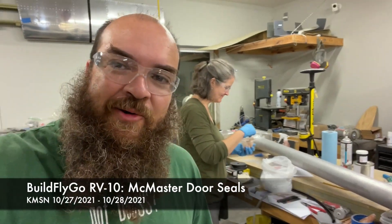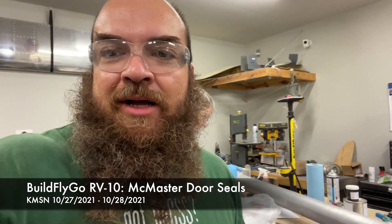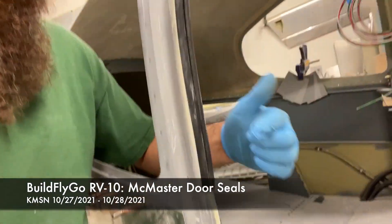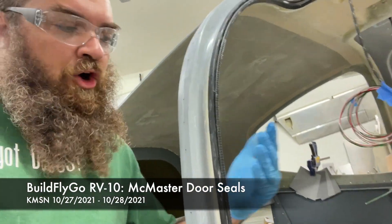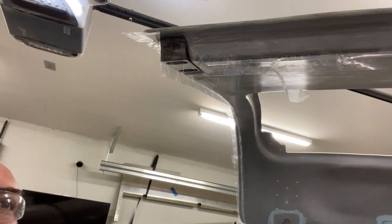Hey everybody, welcome to BuildFlyGo. One of the things that we're doing that is slightly different from stock is we're not using the regular seals for the doors. The seals that come with the kit go along the outside of the door here, and I wasn't terribly fond of how they looked. Supposedly they tend to peel off and become a little finicky.